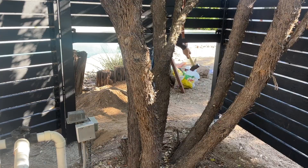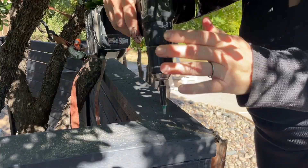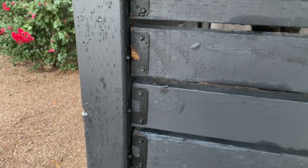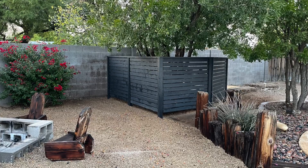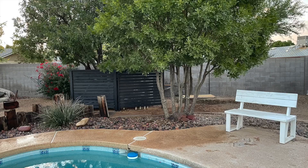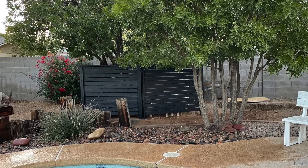Lastly, it was time for the top cap. I mitered the corner and then installed it using screws right down into the top boards. With the last board installed, my fence was finished. Here's the before and after — I absolutely love how my fence turned out. This side of the backyard is really starting to shape up.